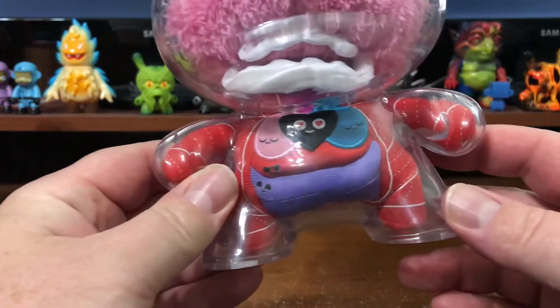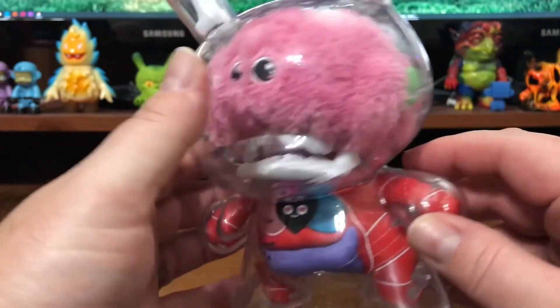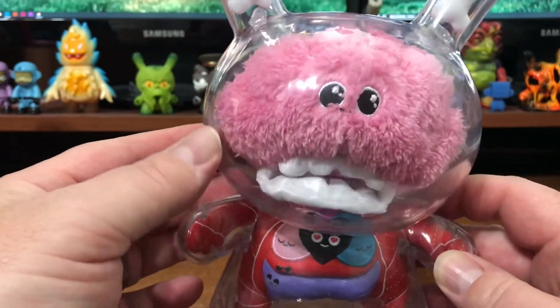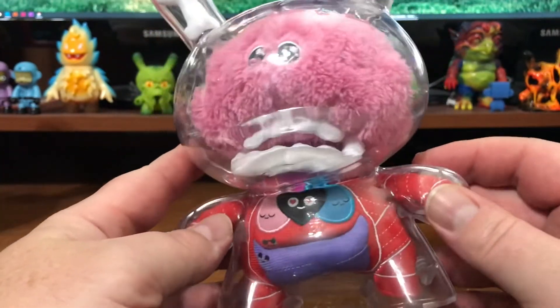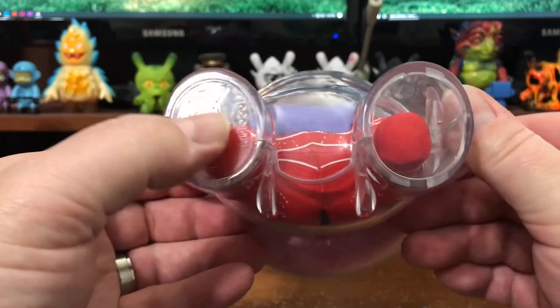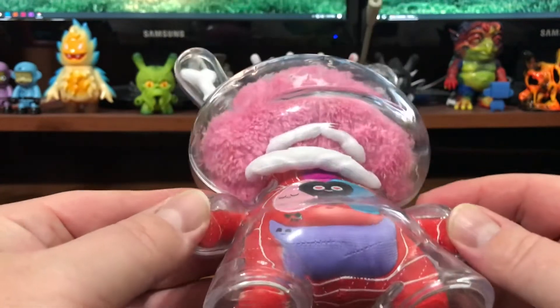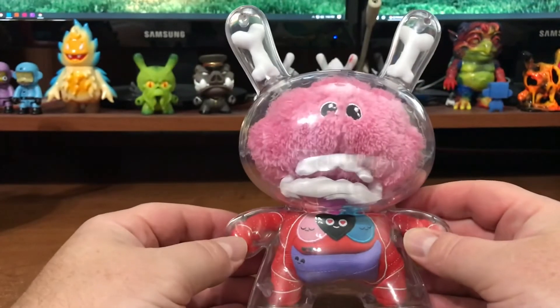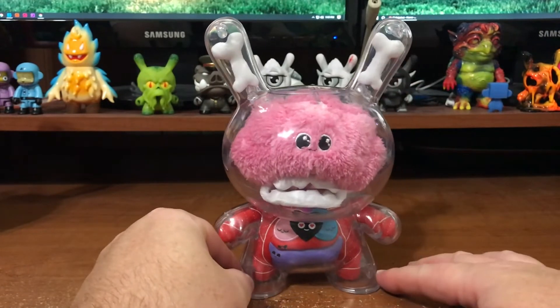Nice plush guts inside — little meat, the happy intestines. There's like a little worm coming out of the head. It's just silly — big old fluff ball brain skull. Dunny stamped on it with Kid Robot. It's really fun, really cool idea. I like the bones up in the ears too — simple, very effective.